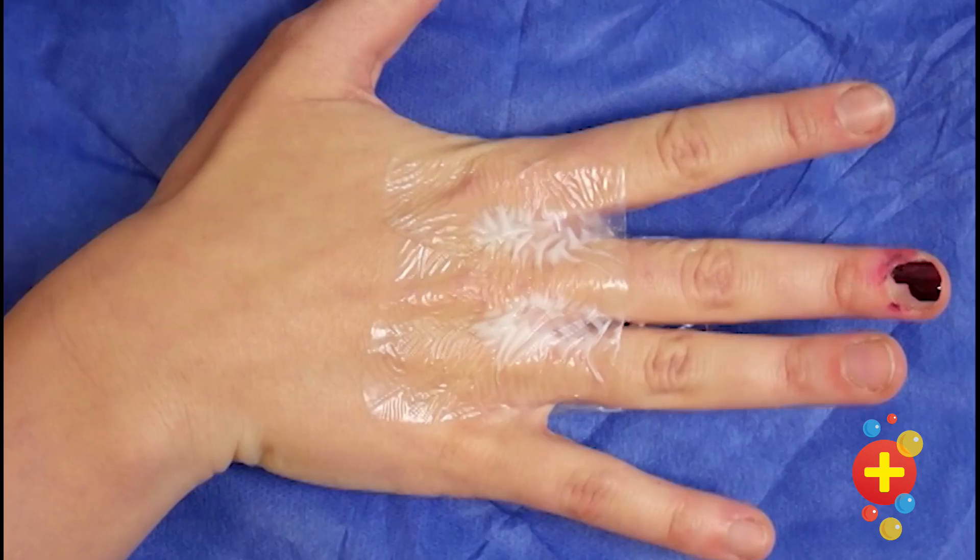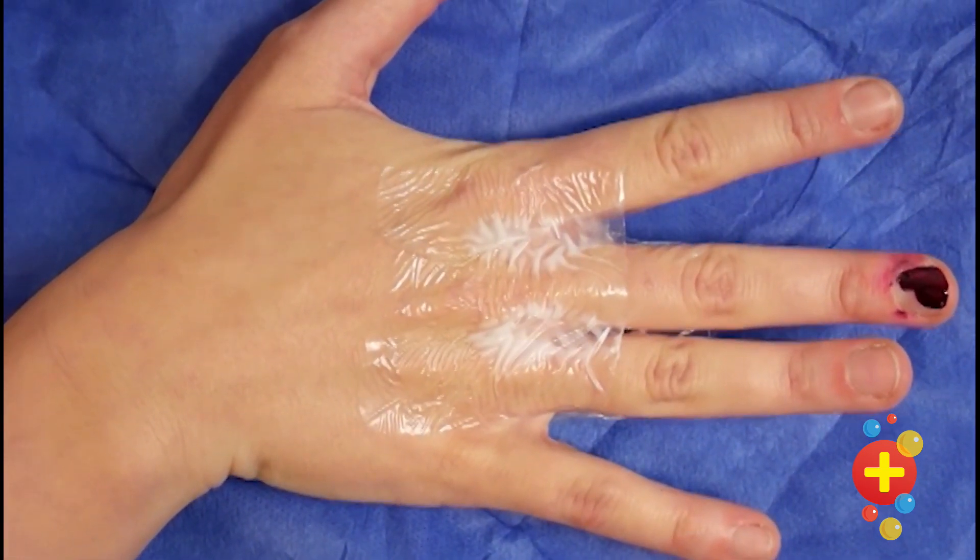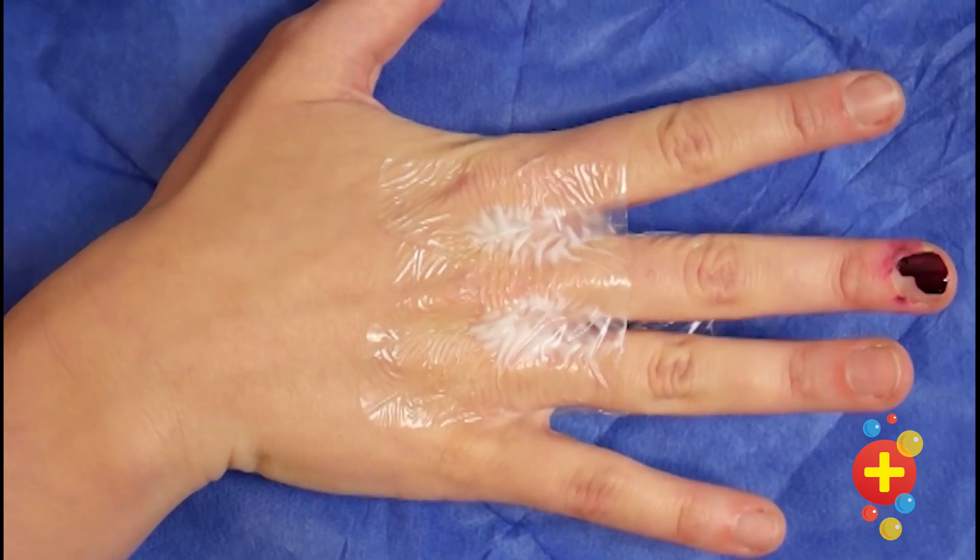We have a series of videos on common practical procedures in the children's emergency department, so I hope you enjoy. In this video we'll be showing you how to perform a digital nerve block. We'll show you the two injection finger web approach and a single injection approach into the flexor tendon sheath.